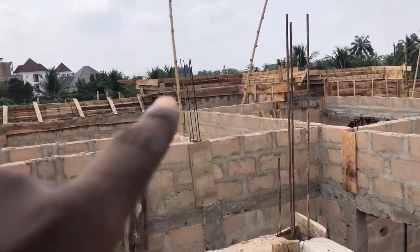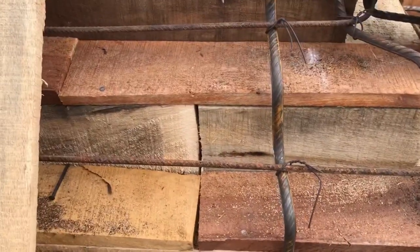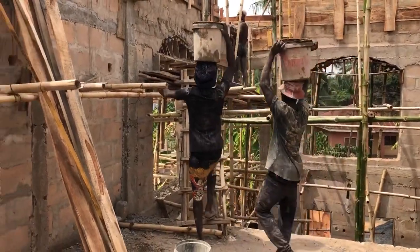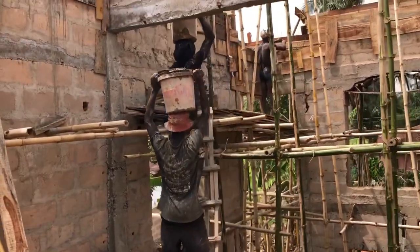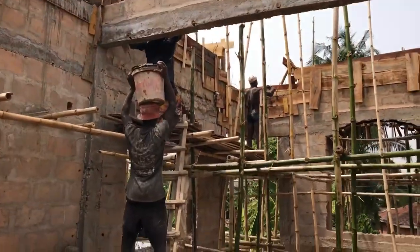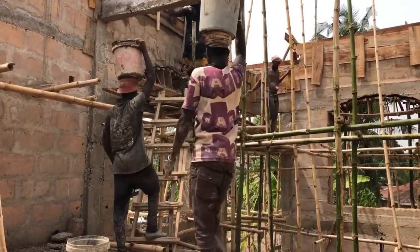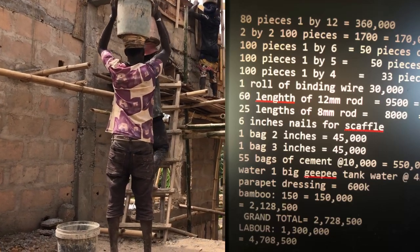For the dressing of this parapet we paid 600,000 naira. We also bought 150 pieces of bamboo at 1,000 naira each, totaling 150,000 naira. The total labor cost is 1.3 million naira, and the total cost for labor and materials combined is 4,708,500 naira.